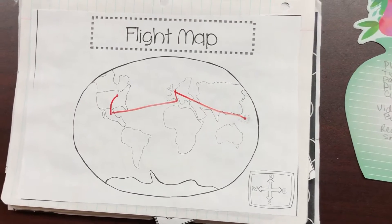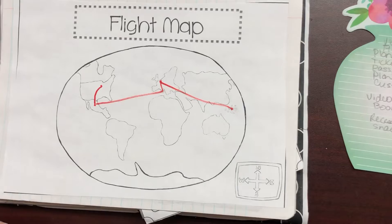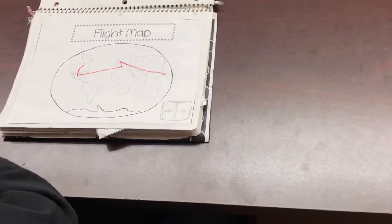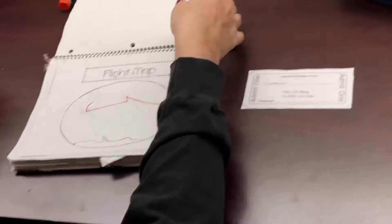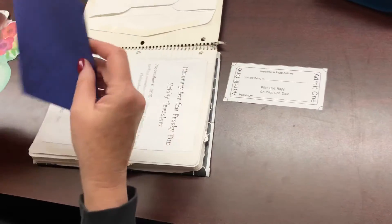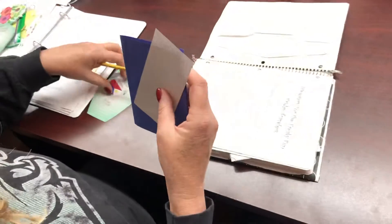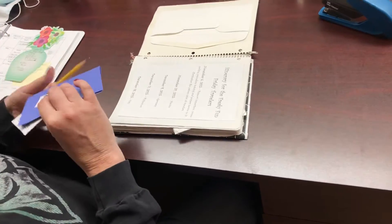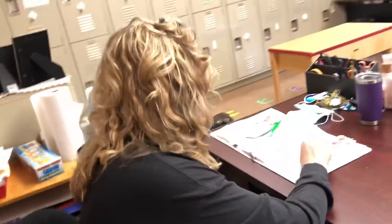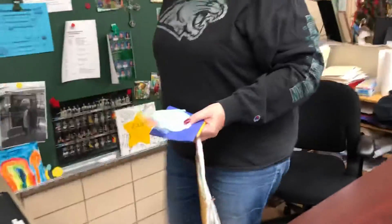Draw some islands with a pencil, put a dot in the middle, and then connect your line from Germany to the Philippines. Pause the video if you need a moment. Now we are going to find our ticket to the Philippines — find your ticket, and also get out your passport. Get out your ticket and your passport and then we're going to go over this. This takes a lot of pretending and we'll do it here in school, but you can also do it at home with your lovies — maybe a brother or sister, or mom — but if not you can pretend and do it yourself.